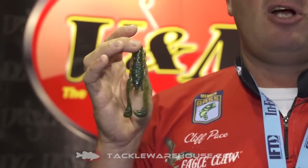Hi, I'm Cliff Pace here at the iCast Show. Last year, we released my crawlworm. I spent months designing this crawlworm, making prototype molds and getting it to be exactly what it wanted to be. It's been one of our most successful baits, one of our best-selling baits, with lots of tournament wins.